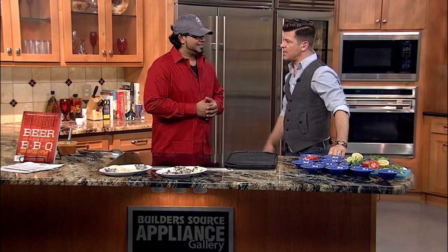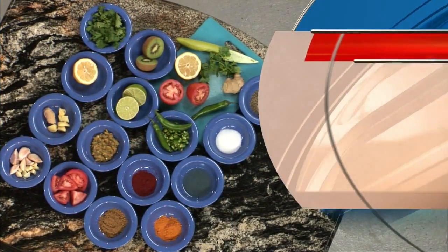We're actually making a dish called Mishkaki skewers. It's an East African Indian dish. So it has a lot of different ingredients infused in it, but really great flavors.